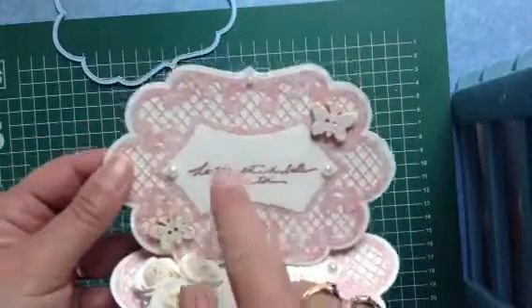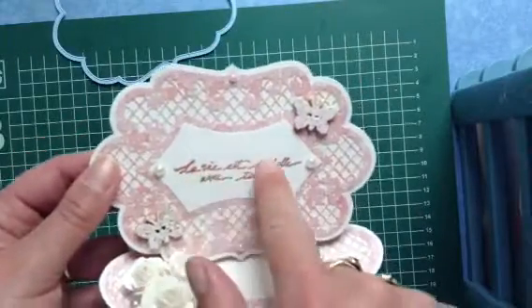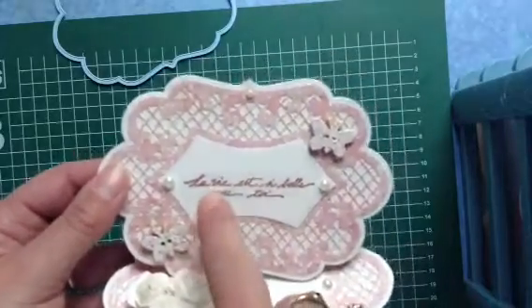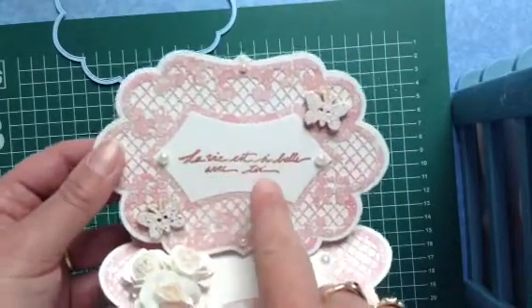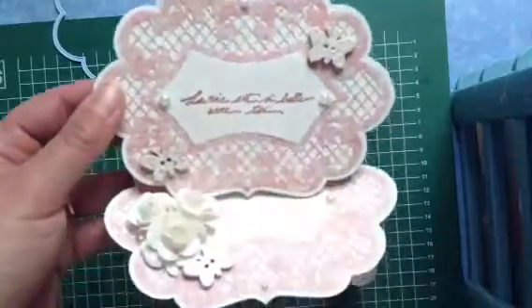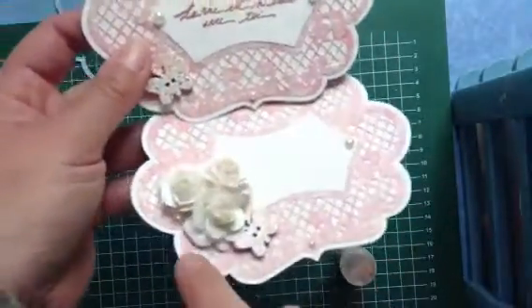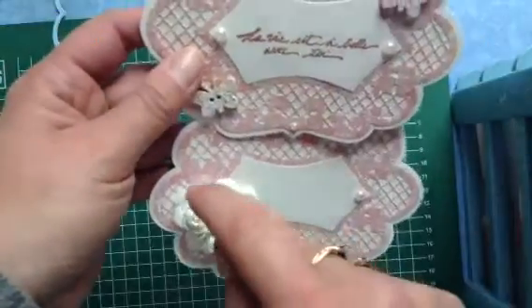I put three little butterflies. I stamped over here: 'la vie est si belle avec toi,' which means 'life is so nice with you.' I put some little pearls on it over here — you can write a little message if you want — and little pearls over there as well.